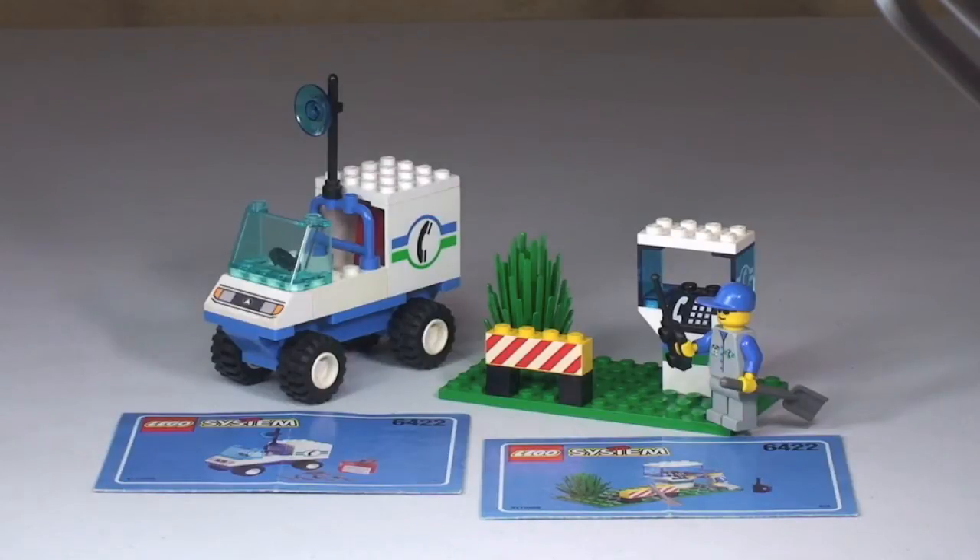That makes this set around about 16 years old. Obviously given the age, it has got a bit of wear and tear to it. As you will see when we get a little bit closer, some of the bricks are also a little bit marked, a bit of sun damage etc. But not bad for a 16 year old set.